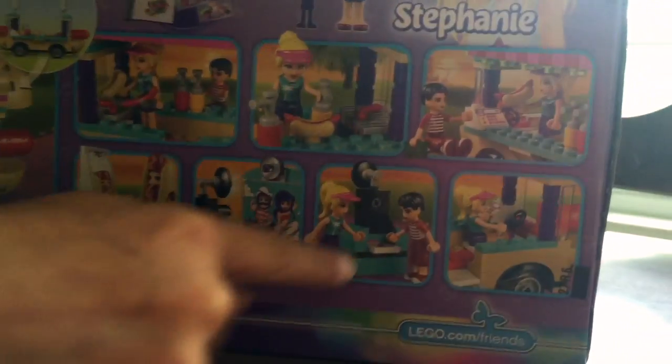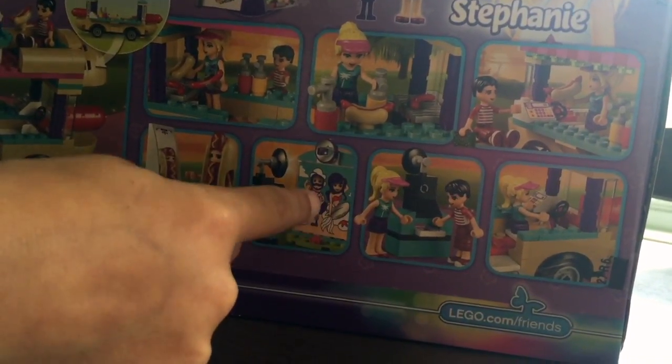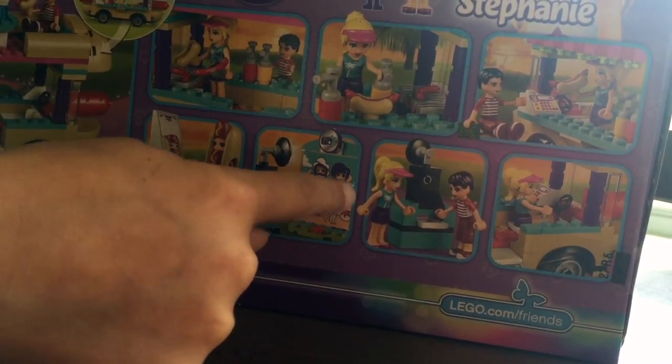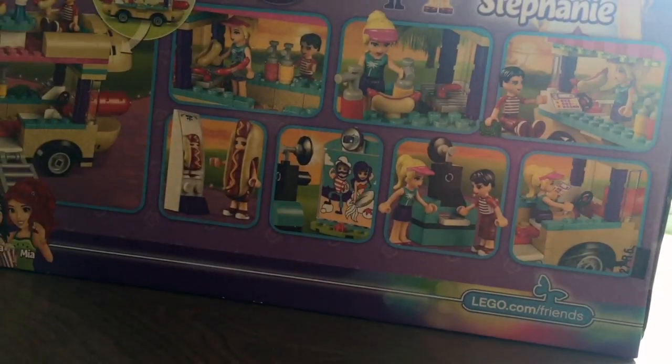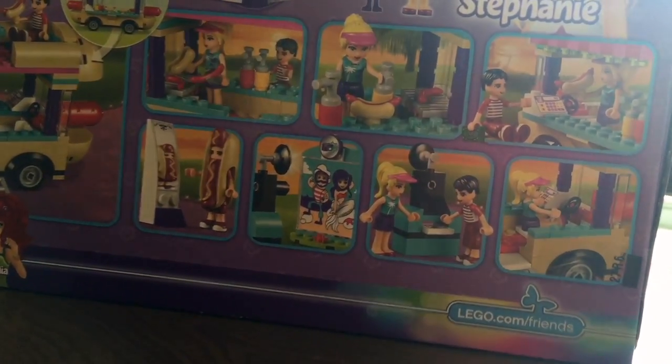And they can get their picture taken. I think it's actually kind of funny how Stephanie's in the boy spot and Nate is in the girl spot, which I don't really get why, but it's kind of funny. So let's get this open.